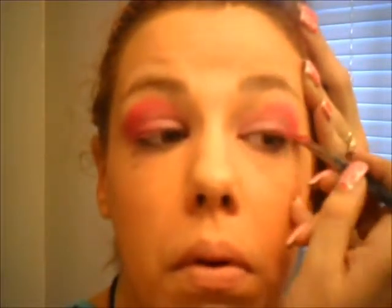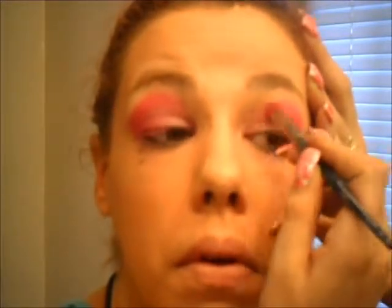Hopefully you guys will be able to see it a little bit better this time. Bring it along your lash line first, pull taut on the skin, bring it across and into the crease. Once you finish with the pink, that is going to look something like this. Like I said, it's going to look really crazy right now because it's not blended out or anything, but that is what you want it to look like.